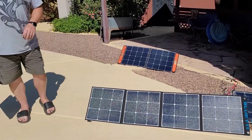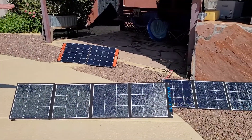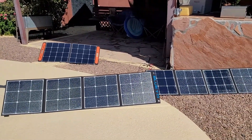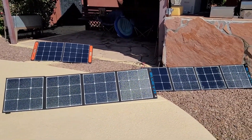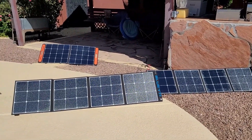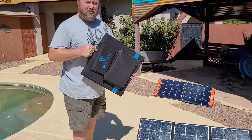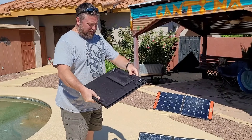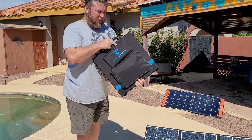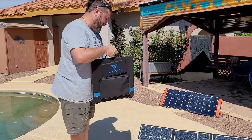So as you can see, we already have two of these panels set up. These are Blue Eddy 120 Watt portable solar panels. They put out about 19.8 volts max each. The Blue Eddy AC200 requires at least 35 volts in order to start charging, so in order to really hit that solidly, you need three of these panels. They fold up into a relatively small package — about nine pounds each, which isn't very much. If you can move the AC200, you can definitely move these around pretty easily.